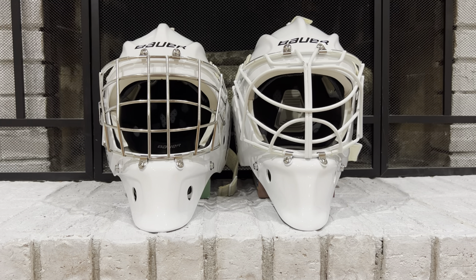I wear a Fit 2 in the 940 and a medium in the 960 — I'm right between medium and large, and the large is just too wide for my face. If I went for a proper fitting I'd definitely be in the profile fit within Bauer. So if you want the profile fit on a budget, look at the Bauer 950 — it's right between the 940 and 960 price-wise and more affordable than the 960.